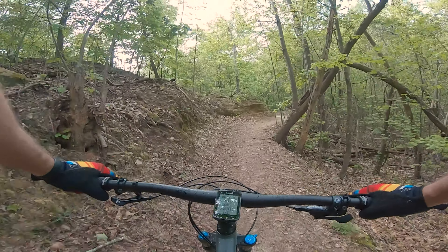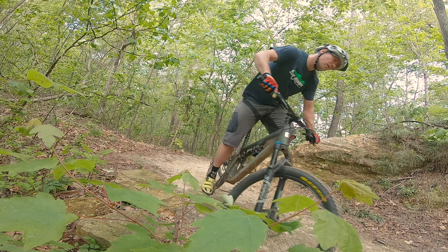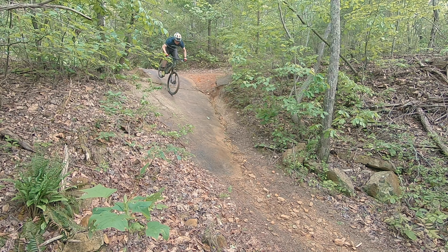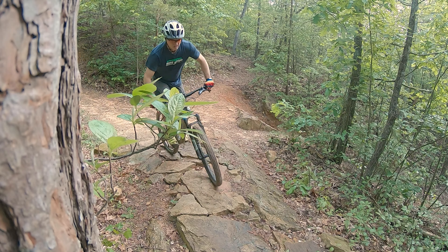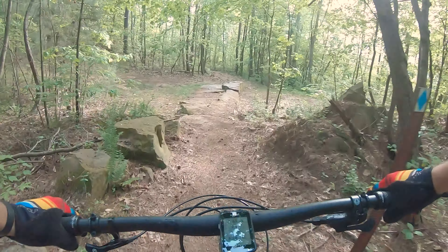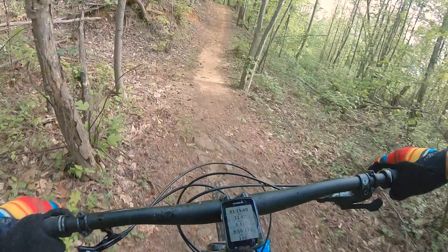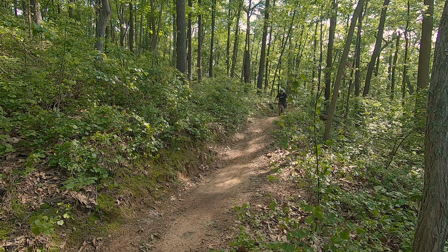The 5010 comes with 130 millimeters of travel front and back and it's a 27.5 inch wheel, which makes it pretty interesting because a lot of people are looking for something like that in a trail bike. I'm coming from a 100 millimeter cross-country bike looking for something that's going to be better on downhills and jumps, so I took the bike over to Boxsite.